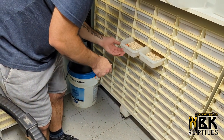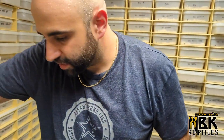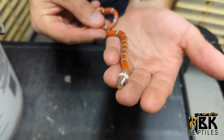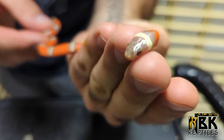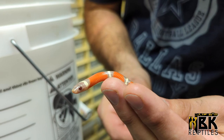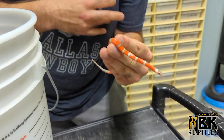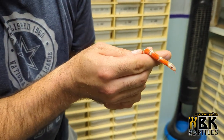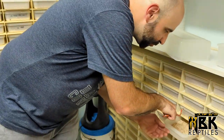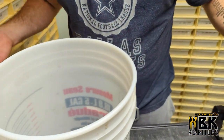We had one albino and then we have a T-positive - we do have another T-positive right here. I really like the eyes. They have a very cool eye to them - there's this color like they're not a normal red albino, but they have this little ruby eye. Yeah, pretty much - ruby eyes. That's pretty much it.